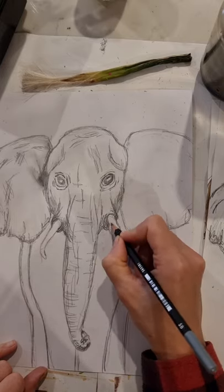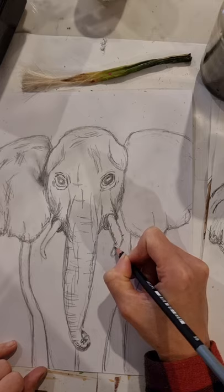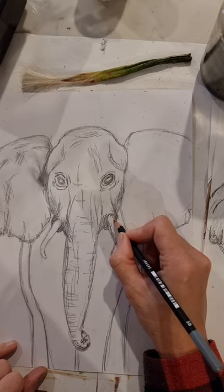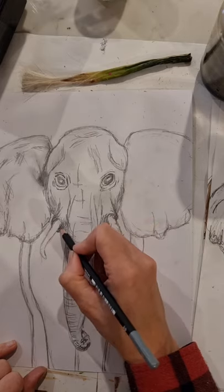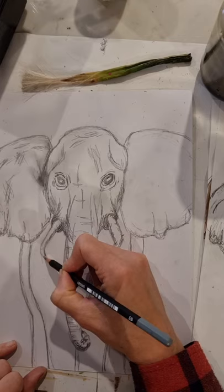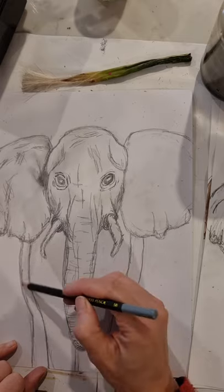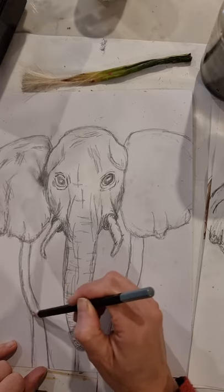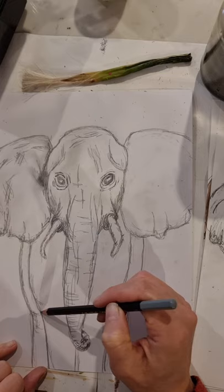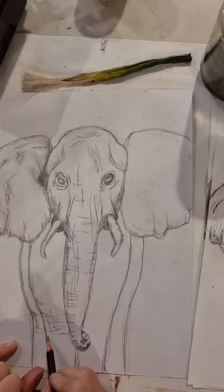The tusks aren't pure white — they may have yellowing depending on the elephant's age, or scars from fights. To make them look round, shade the underside on either side in shadow and leave the top highlighted, using a curved hatched line to indicate their three-dimensional form. For the body, there's not much detail needed, but towards the knees you can do some loose hatch lines since knees are more wrinkled.